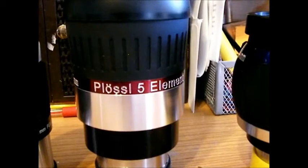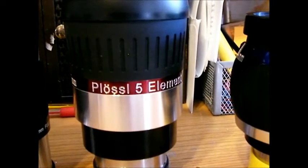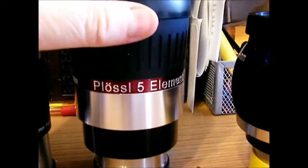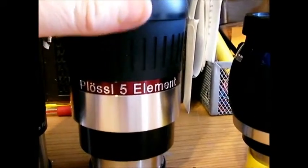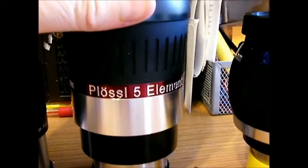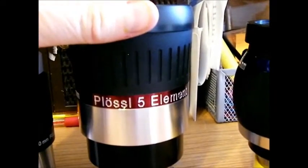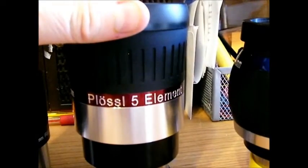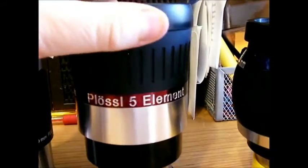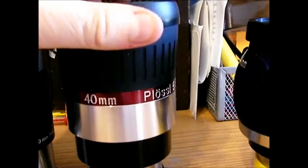The only downside with an eyepiece like this is that it is very heavy, and you have to be aware of that — you might have to use counterweights if it's throwing off your telescope or it starts to move on its own. But it's good quality and worth the money. I paid about $76 with shipping and I'm happy with it — I would highly recommend it.